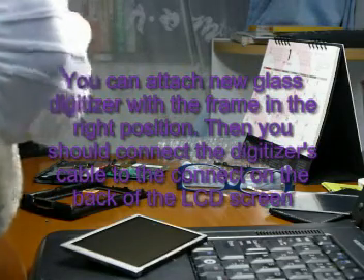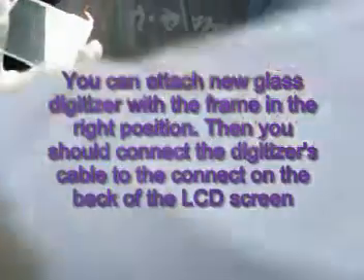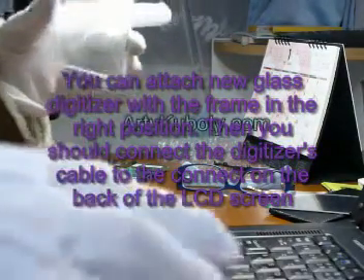Around this frame, and attach the digitizer to the frame.